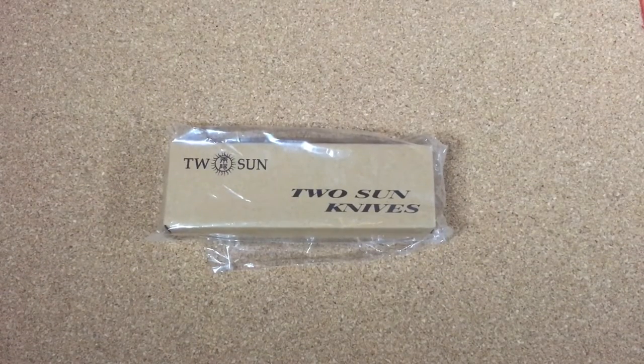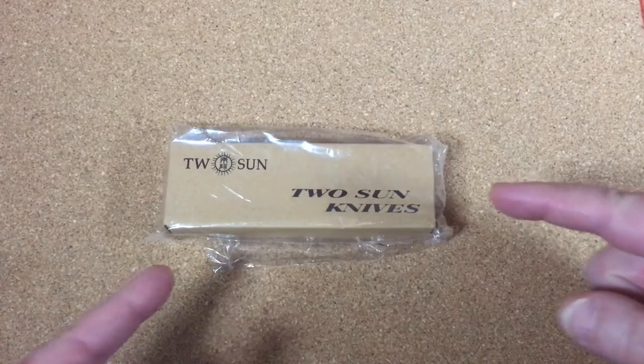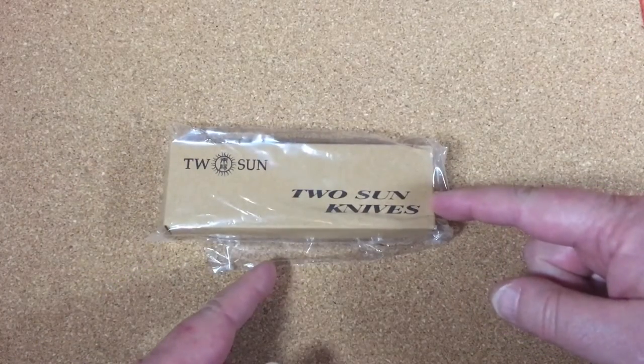Hey YouTube viewers, here we go again. Another knife. This one is from Tucson Knives.